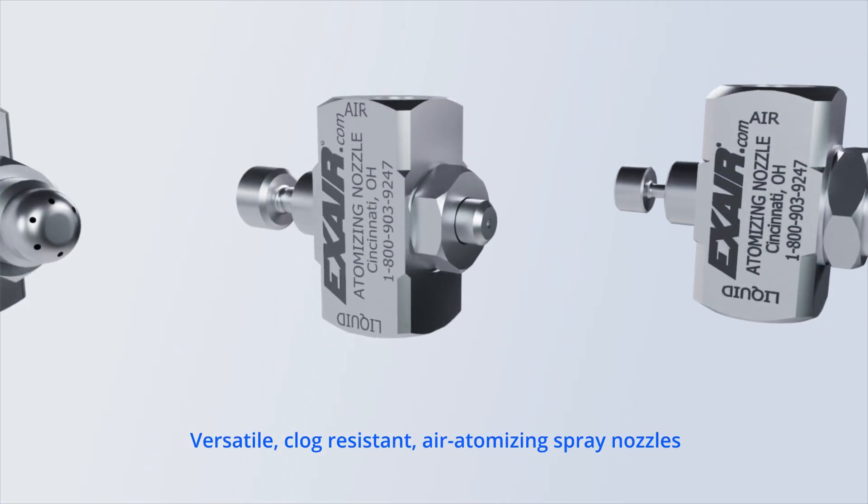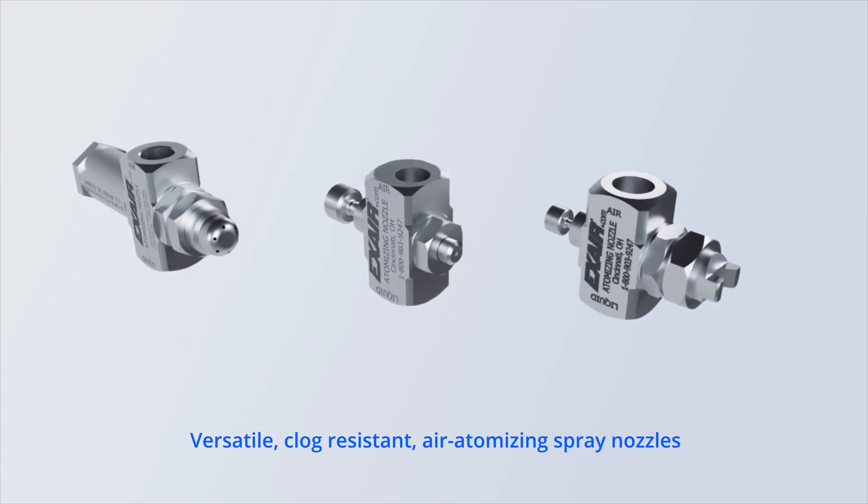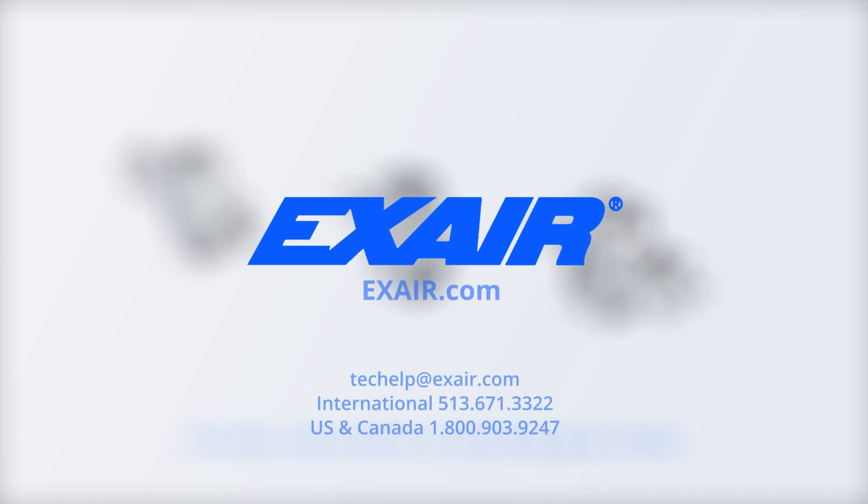For a durable, compact nozzle ideal for various processes, choose Xair's atomizing nozzles. Learn more at Xair.com.